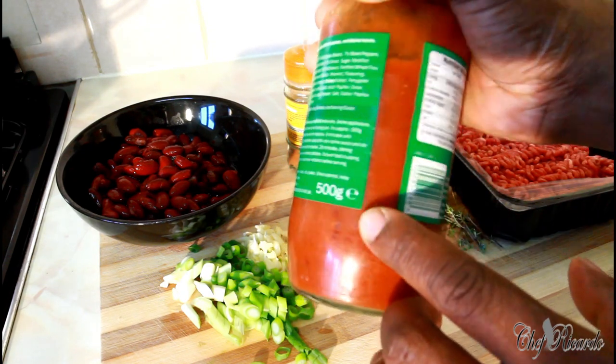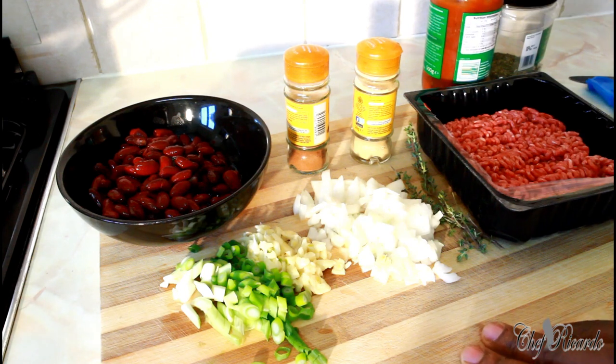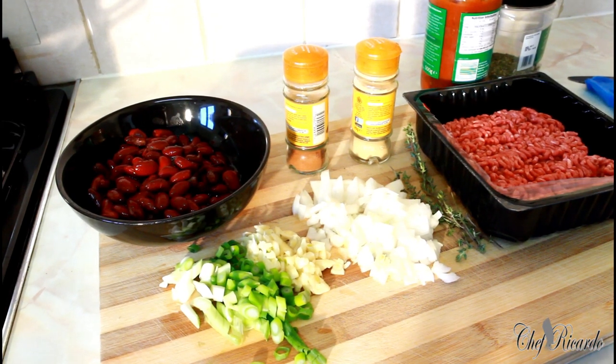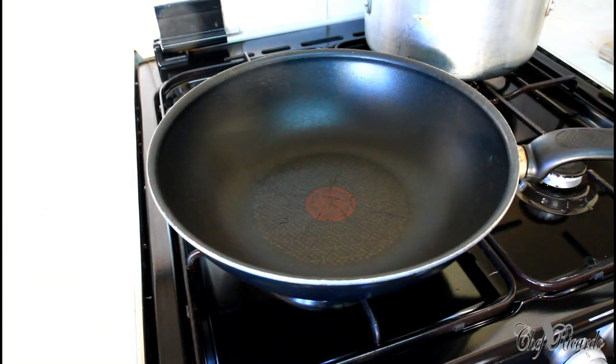And we've got a bottle of chili con carne sauce — I just picked this one up at the shop, very easy, 500 grams. You can get this at the shop. So let's go into business! We're going to cook this lovely chili con carne today — it's a mild sauce, so it's very good. Ready for business!